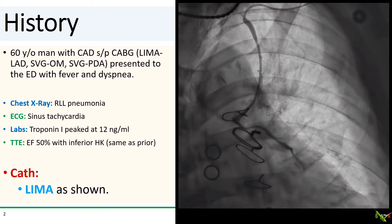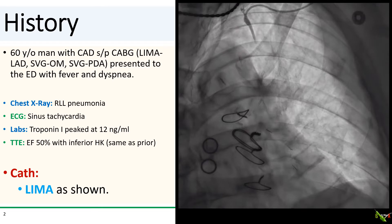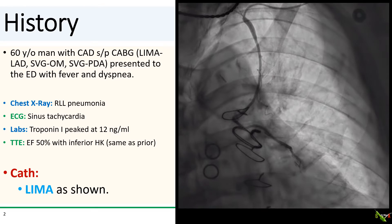The echo was unchanged. He had a low normal EF with inferior hypokinesis. His condition improved dramatically after a couple of days of antibiotics, and he was referred for a cath.